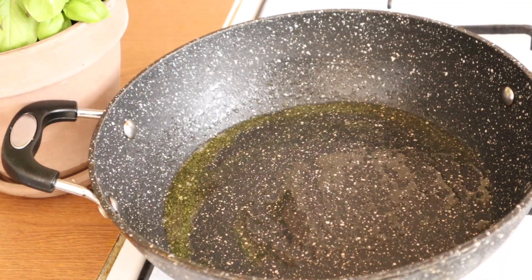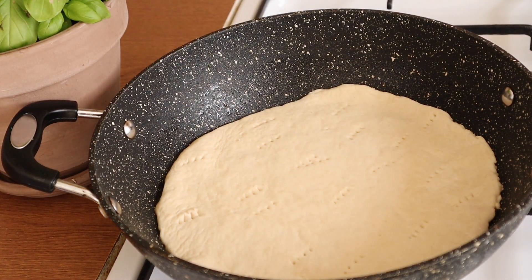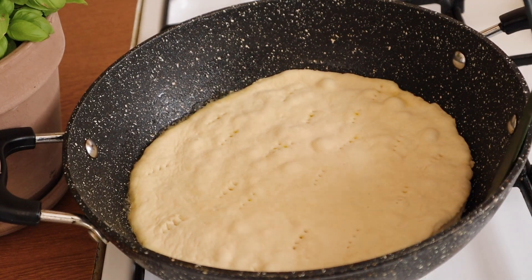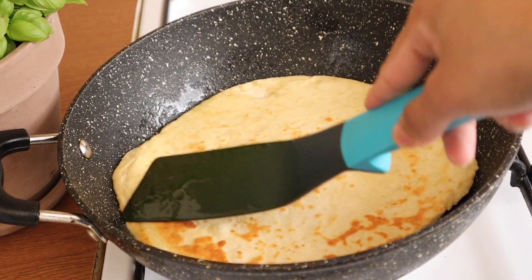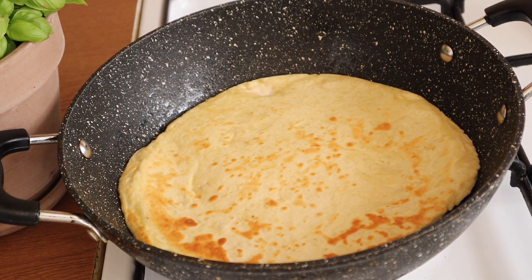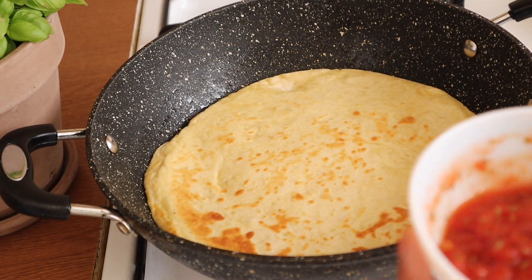I will place the dough in the pan and cook it. Now, we will make sure that our base is done. This will cook through, and we are going to cook both sides for the same amount of time.